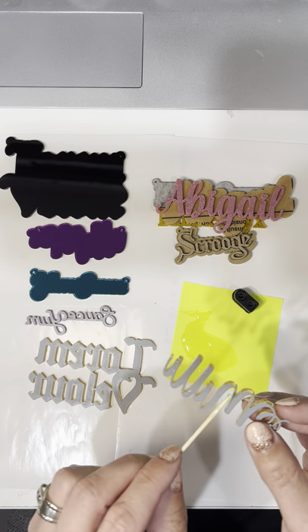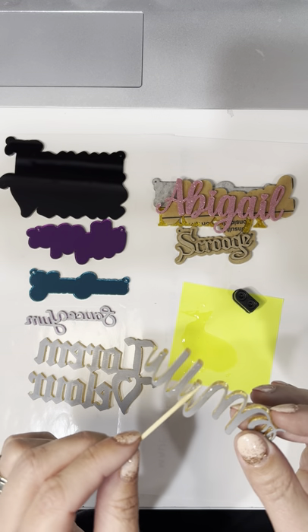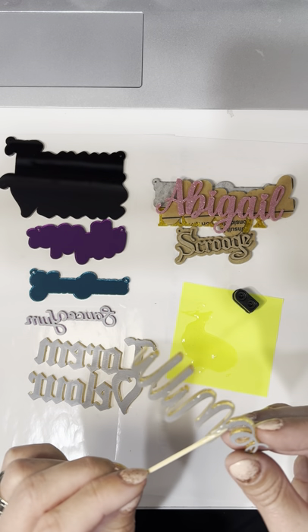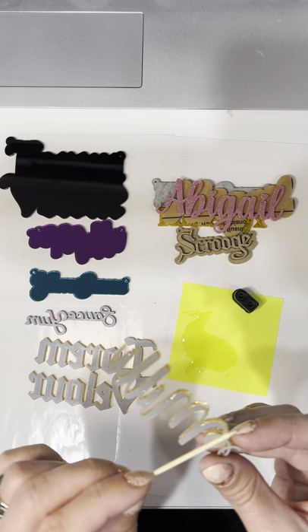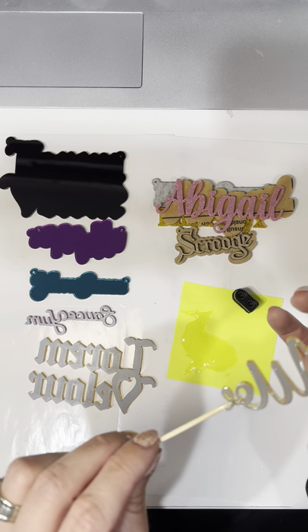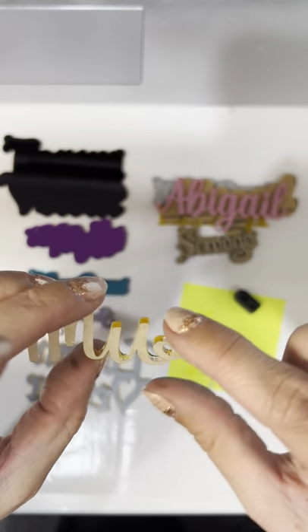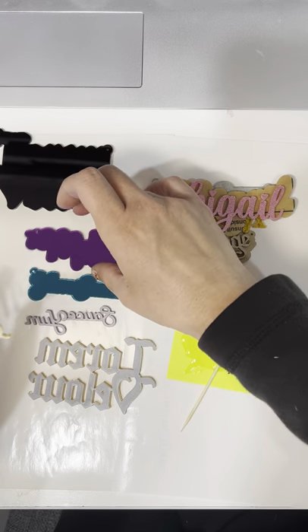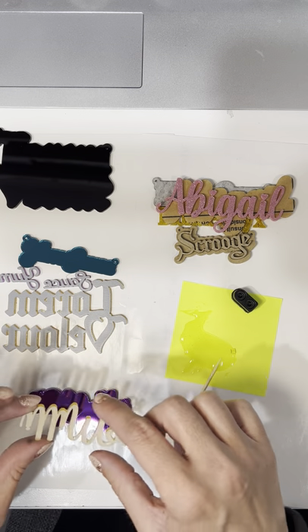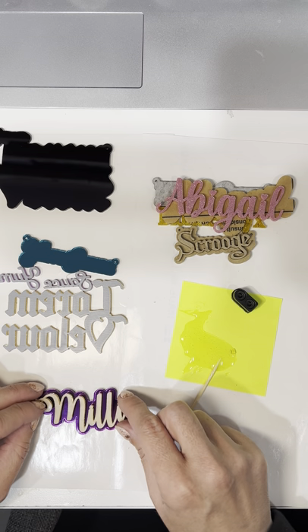At least these necklaces all have the letters connected. Sometimes when the letters are all single letters it can be really hard to line them up nice and straight. These shouldn't be too bad today. I'm gonna turn them upside down and stack these out of the way for a minute. I had it upside down — that's why it didn't fit. Just kind of place it on the background.